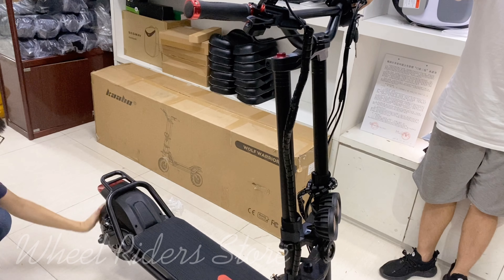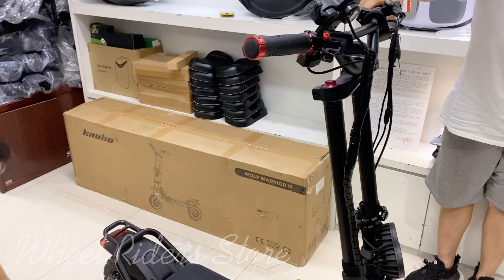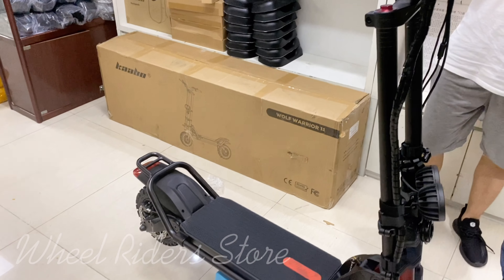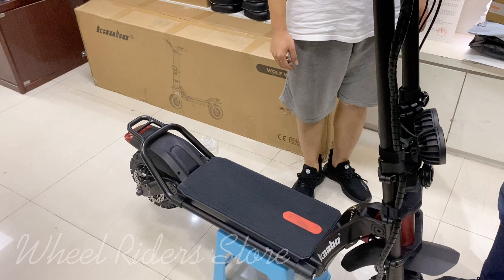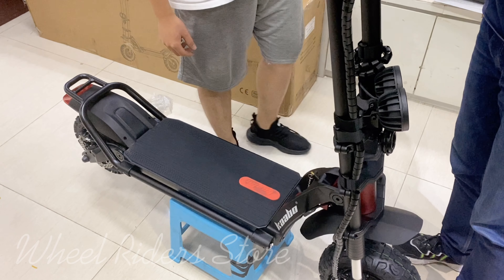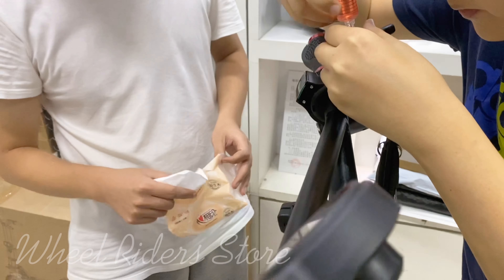The brake is not working. Usually there are two reasons for this: the first reason is the scooter's brake lacks mineral oil, and the second reason is maybe it got some air inside it, so the brake is not working.